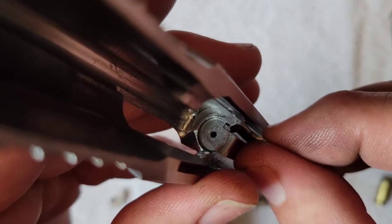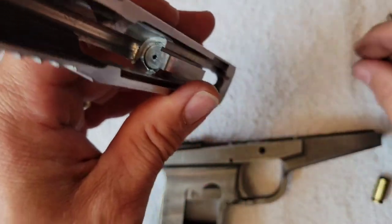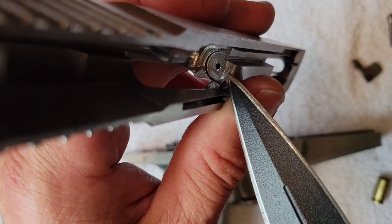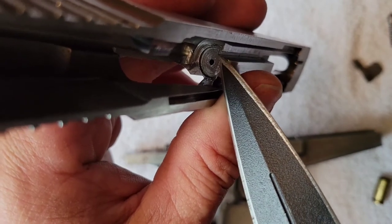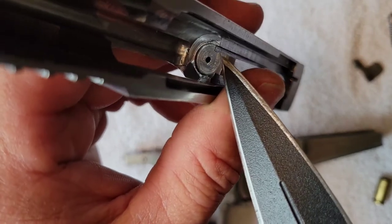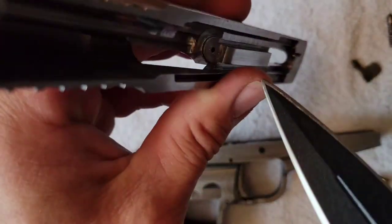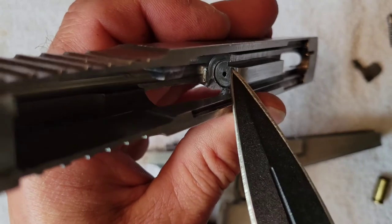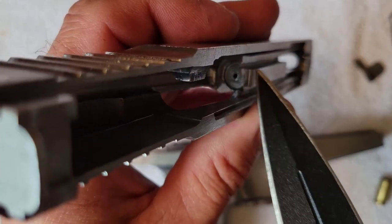That little nub comes up through there and hits the brass right on the edge — hits the casing and kicks it out. There's not a wall here in an effort to give this a little more room to strip the top round, to improve feeding. I knocked off this little portion of the raised surface. So when this extractor pushes in, the bottom part of it is pushing against that wall there, but the brass is free to push down this way.